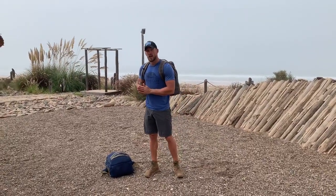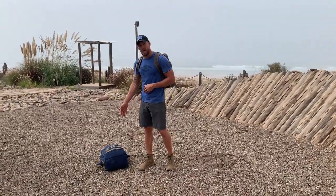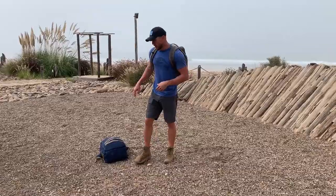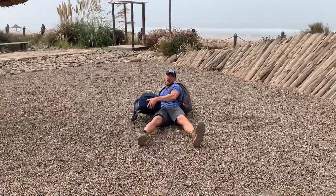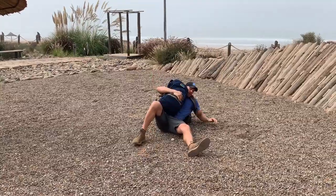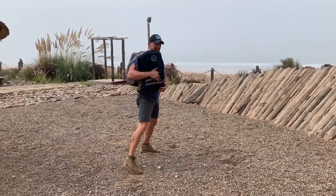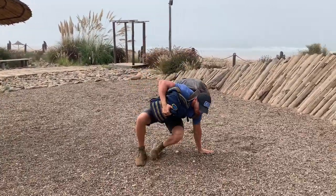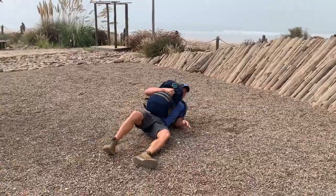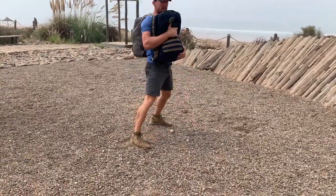As you get started, you want to continue and keep the intensity the entire time. For the sandbag get ups, you can use a sandbag or a second ruck. You're going to lay down with this other ruck, set it up on the chest, grab a hold. You're going to push up on the one arm, kick through, and then stand. That's the sandbag get up. You'll go down, lay all the way down with it, and then stand back up.